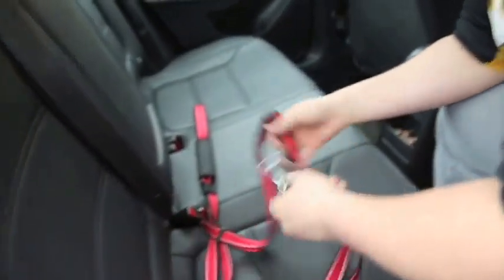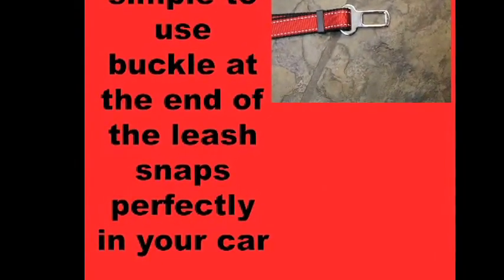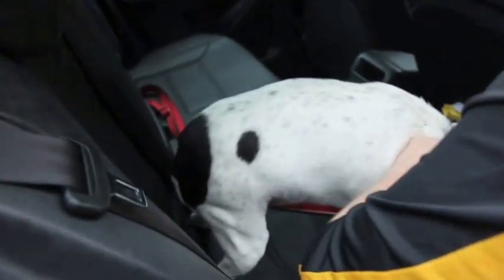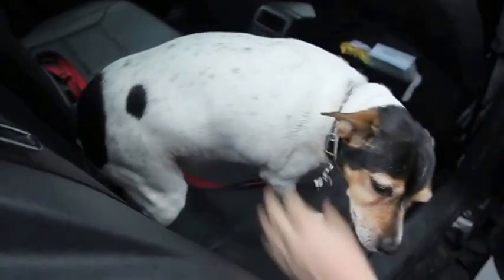It has another end where you can attach your dog to it. So right now we are attaching the dog to the seat belt. It's very easy to clip her on.